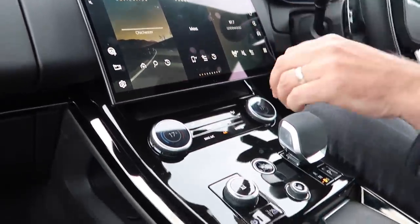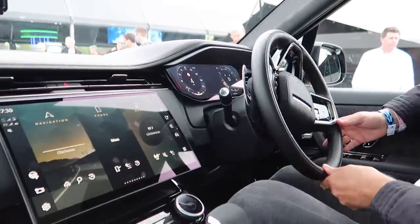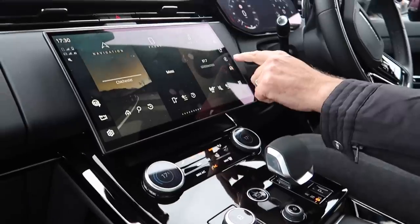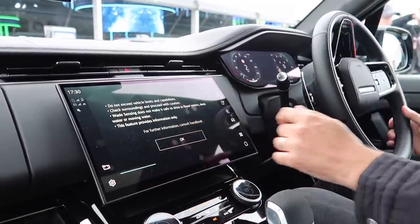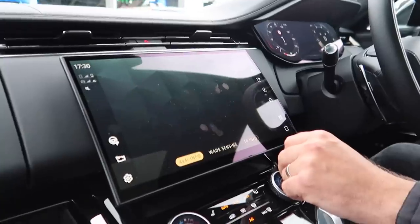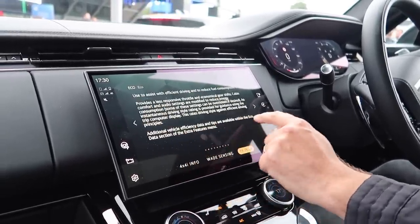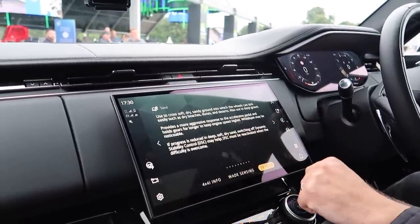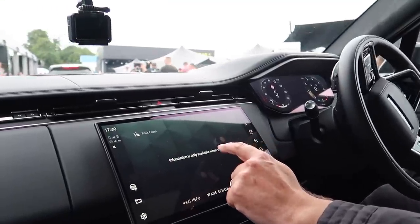What mode are we in? Are we in dynamic? Dynamic mode is the mode to get the noise out of the exhaust. We have three different modes — a whole series of drivetrain response modes. The screen is so good, easy to reach, swift response. It gives you everything — all the modes. Eco mode, comfort mode, grass, gravel, snow, mud ruts, sand, rock crawl — when are you crawling through rocks? And wade — you can go through about 900 millimetres of water, nearly a metre.